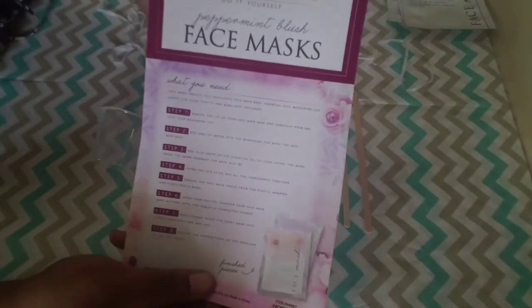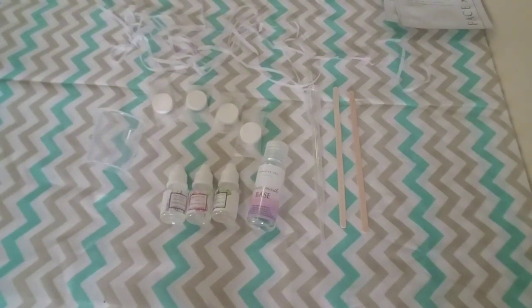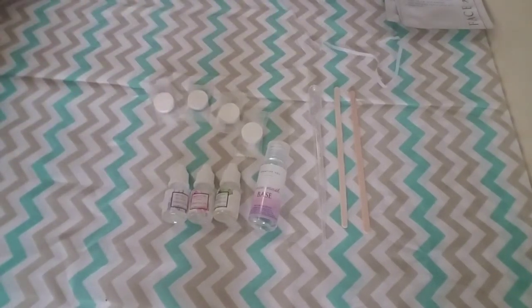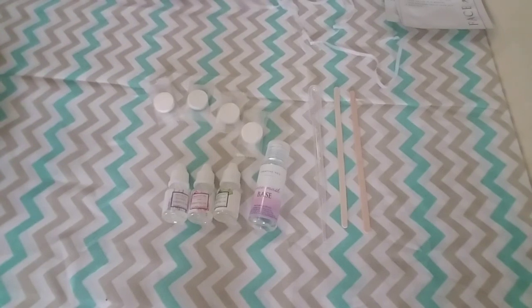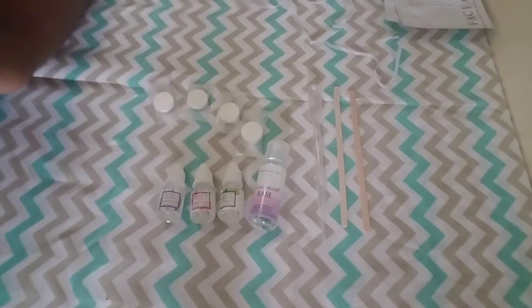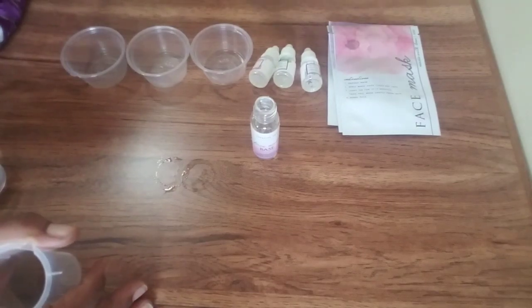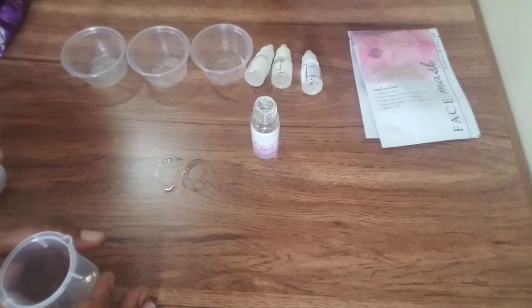This is what I'm going to be trying to go by and I hope it comes out. It looks pretty easy — I say that now. It says a bowl not included, so I just have these little cups to mix them in. I'll probably try to make all three scents. Let's start on step one. I could hardly see it because it's a lot of clear cups and clear bottles, so hopefully you can see everything a little better now.